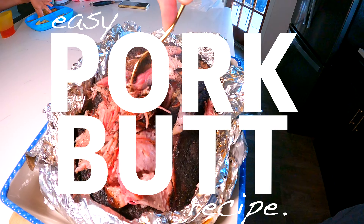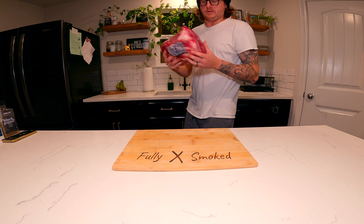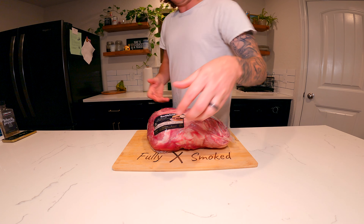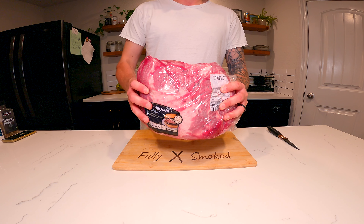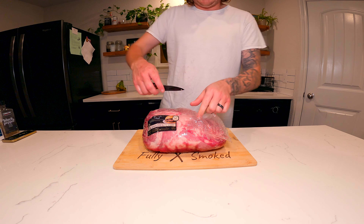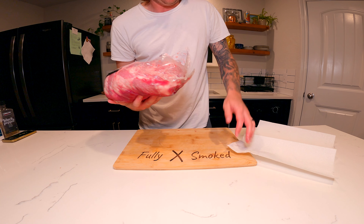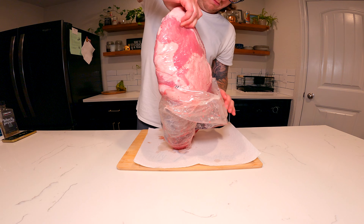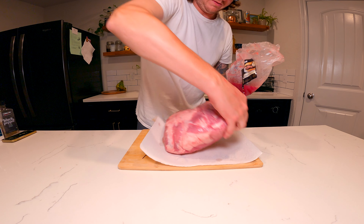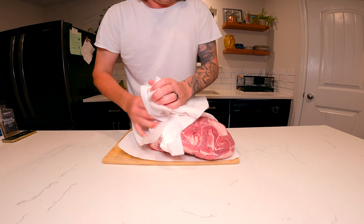Welcome to my channel. Let's get started — we're gonna break down a pork butt. We're using a bone-in pork butt, eight and a half pounds. Pat it dry and make sure you get all that goo and sticky stuff off, so when you're seasoning it, the seasoning sticks on real nice.